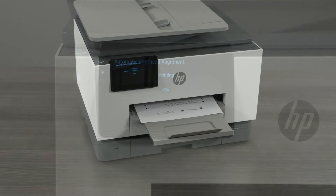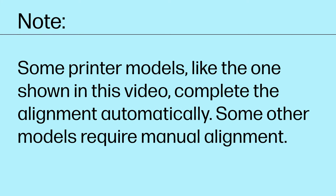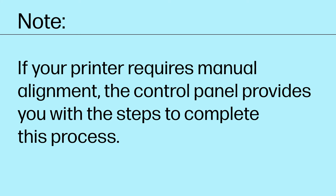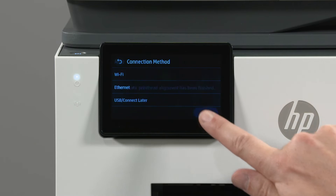The alignment page prints. Some printer models, like the one shown in this video, complete the alignment automatically. Some other models require manual alignment. If your printer requires manual alignment, the control panel provides you with the steps to complete this process. Once the alignment is complete, select OK on the control panel.